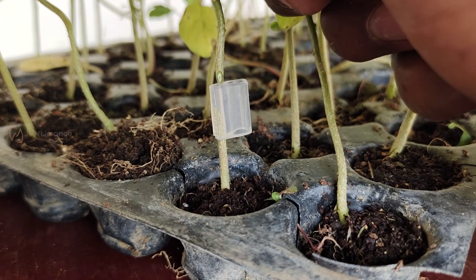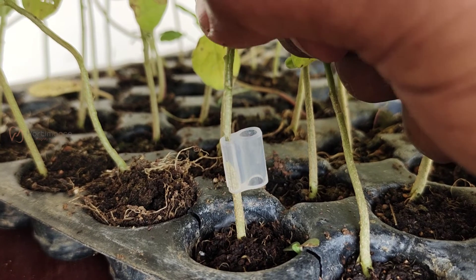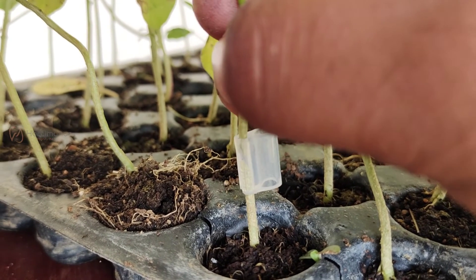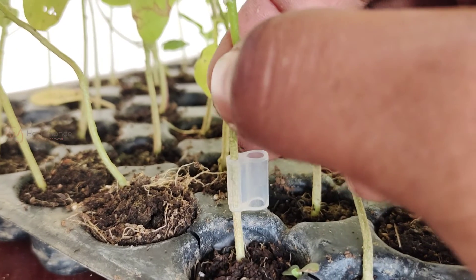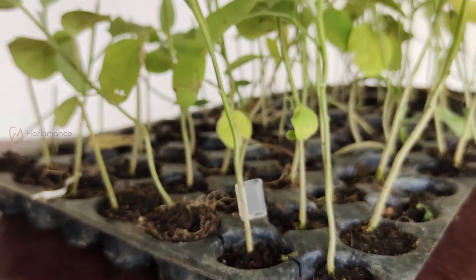Insert the scion into the remaining half of the grafting clip so that the grafting clip holds both the rootstock and scion firmly. While inserting the scion, make sure the slanting cuts of both the rootstock and scion are matched, so that the grafting success rate is higher.